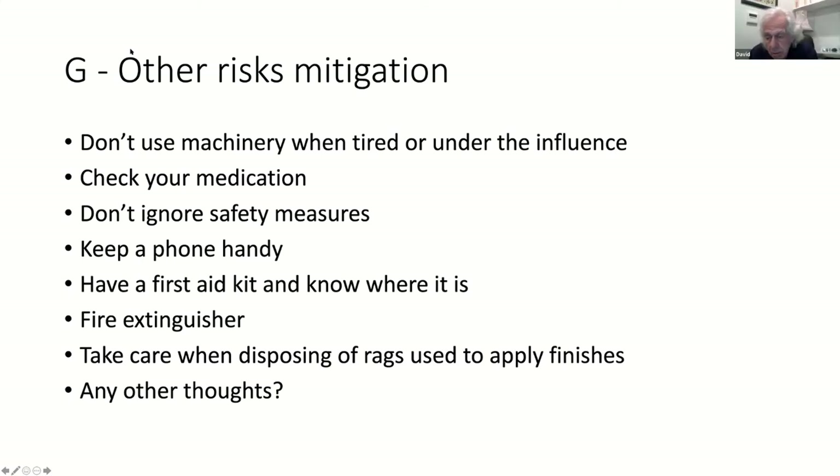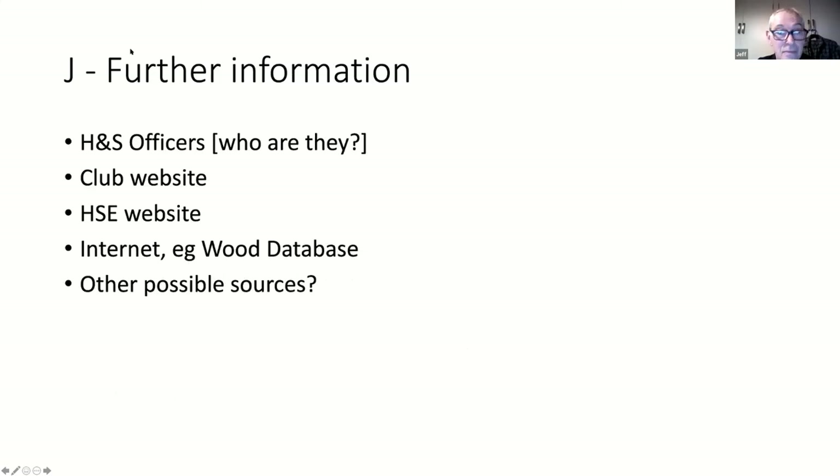Moving on to possible sources of further information. Who are our health and safety officers? I don't think we as a club have really established who they are - maybe that's something to bring up at committee and stick on the website when done. There are lots of health and safety websites - the Health and Safety Executive has one and their own wood database. Google has the answer for most things.